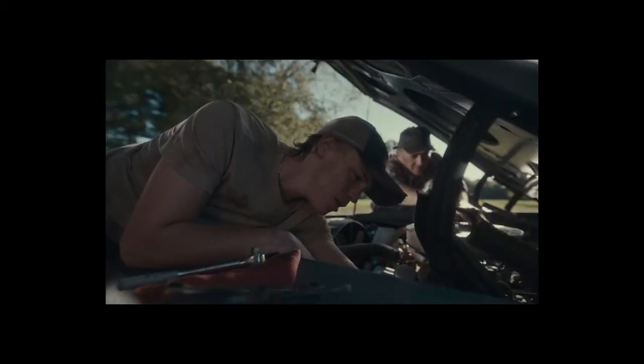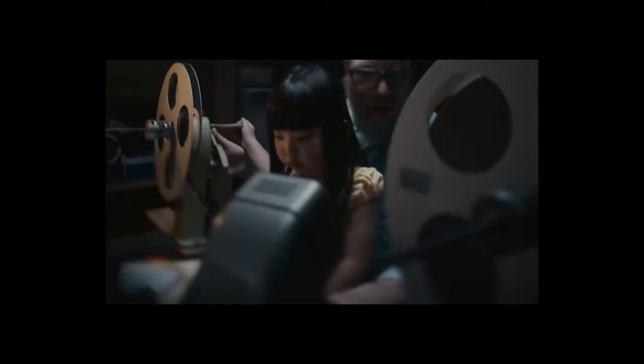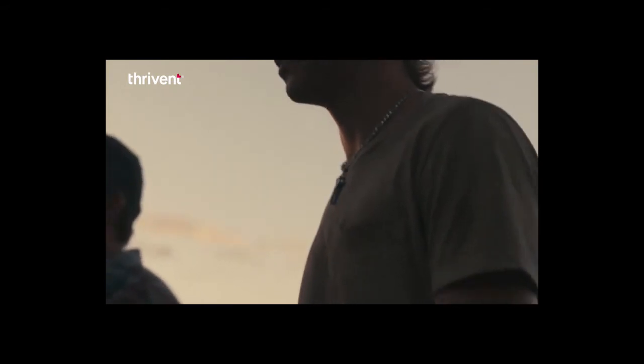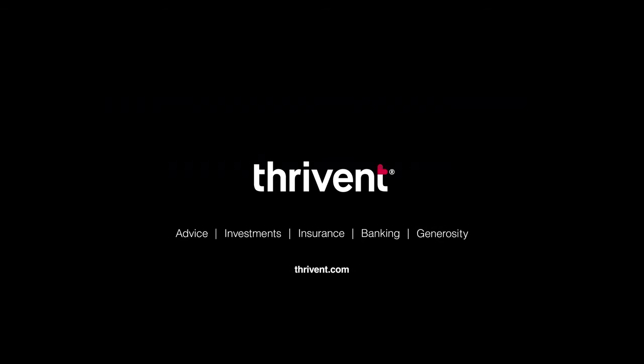There's interest you accrue and interest you pursue, plans for the long term and plans for a long weekend, assets you allocate and ones you hold tight. At Thrivent, we believe money is a tool, not a goal. With the right guidance, you can get the financial clarity you need and live a life rich in meaning and gratitude. Talk to a Thrivent financial professional or visit Thrivent.com to learn more.